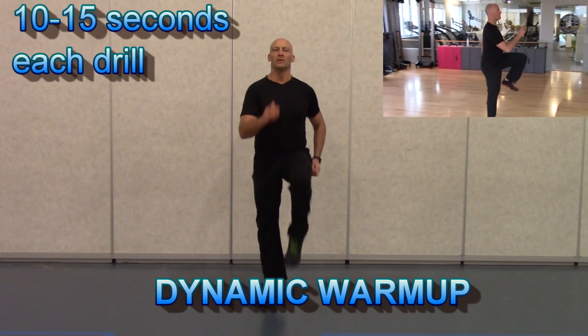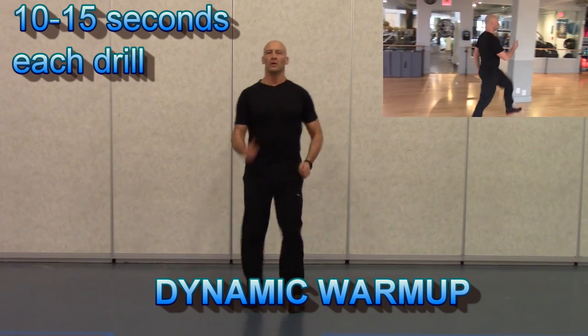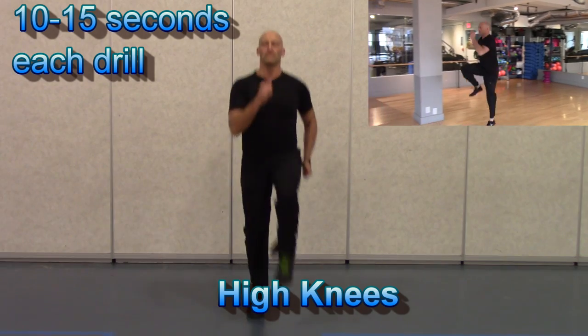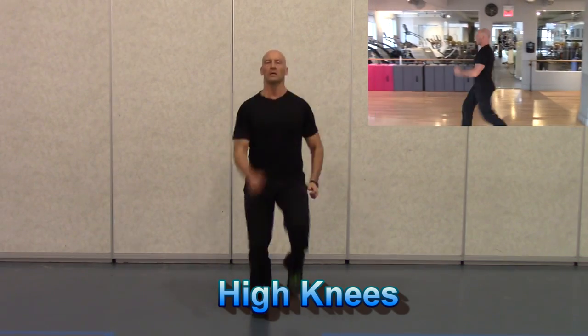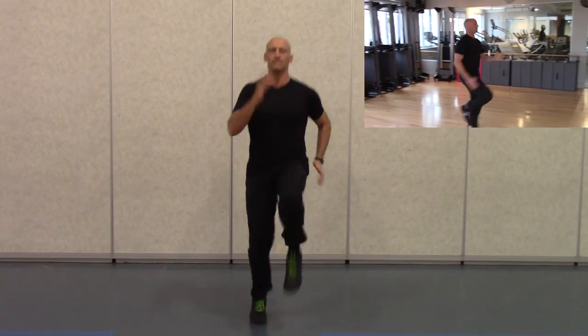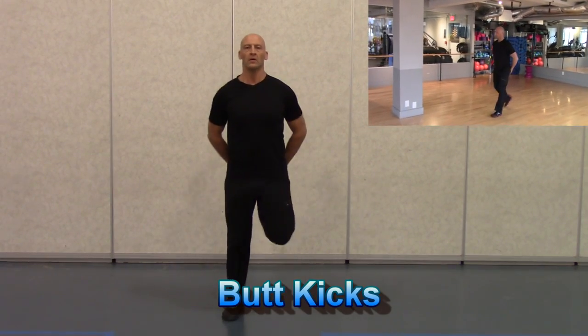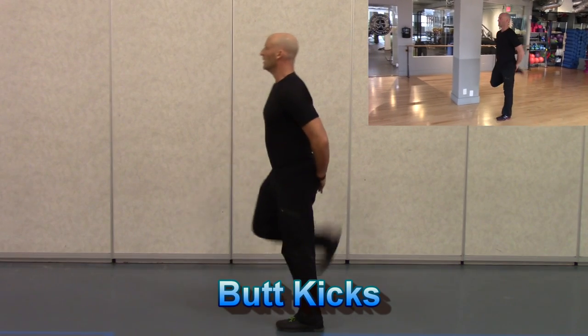Okay, so we're starting off with a dynamic warm-up and we're beginning with high knees. With a dynamic warm-up, you want to be progressive — starting with a low range of motion and low speed activities and gradually increasing the speed and the range of motion. So we're going from a walking high knee into a fast high knee, moving from walking to skipping to jogging high knees.